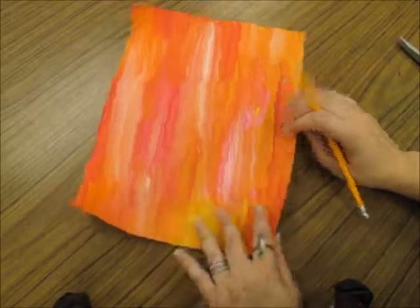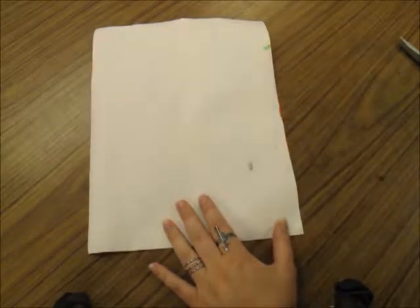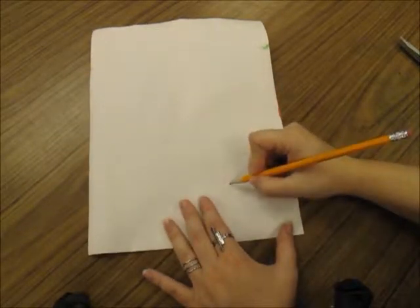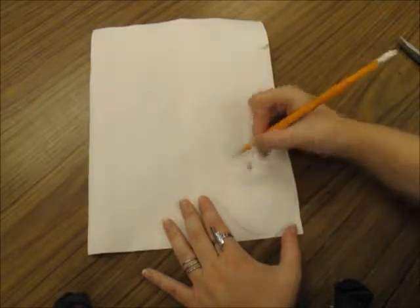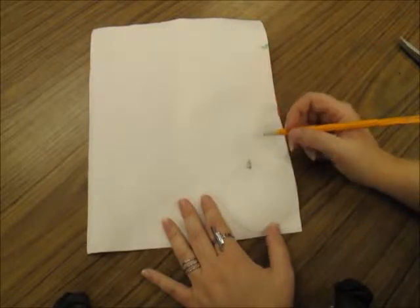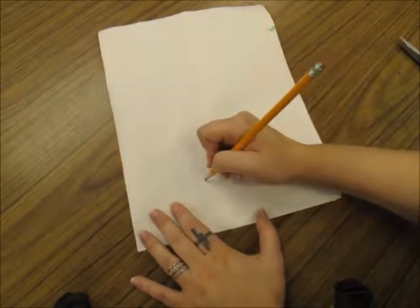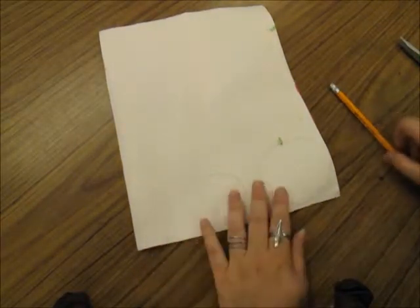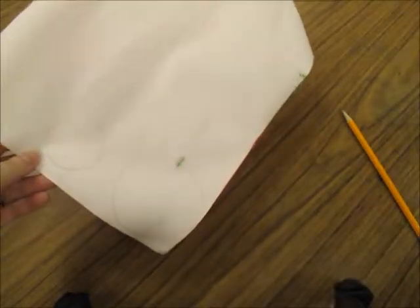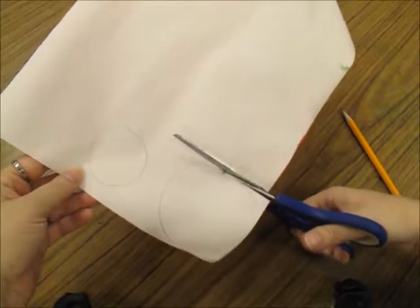To create our cactus flowers, we're going to do the same thing we did with our green paper and flip our pink and orange paper to the back. I will draw circles on the back of the paper that are medium sized and maybe some small ones. We don't want to draw super big circles because these are flowers that are growing on the cactus — they shouldn't be bigger than our cactus. I'm not sure how many I'll want, so I'll start with two and then save the paper and see how many will fit on the cactus.